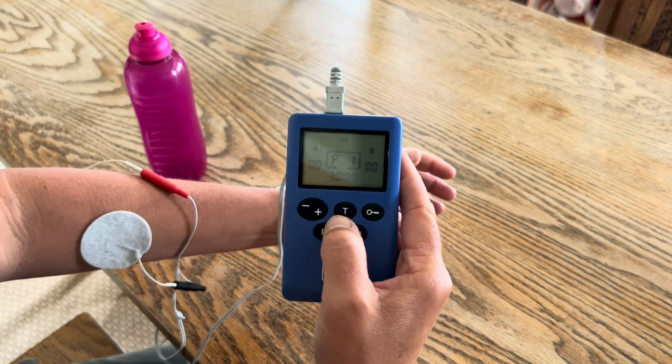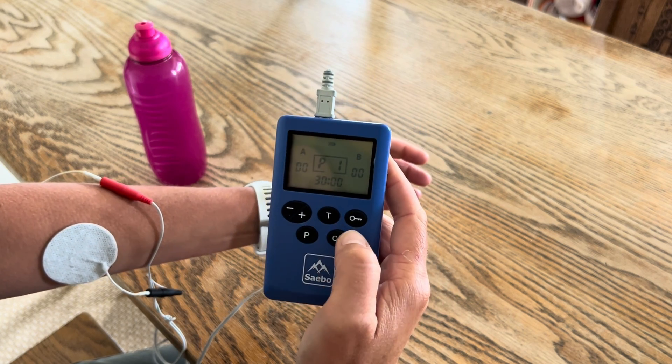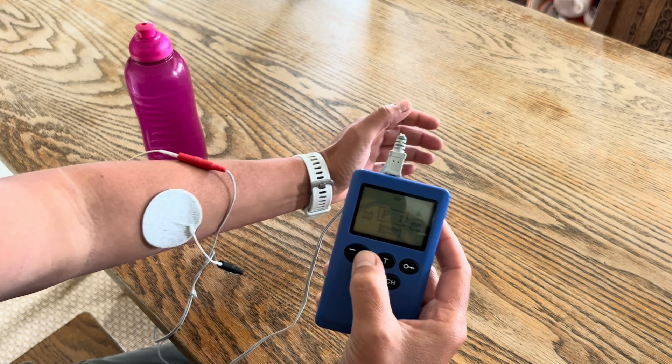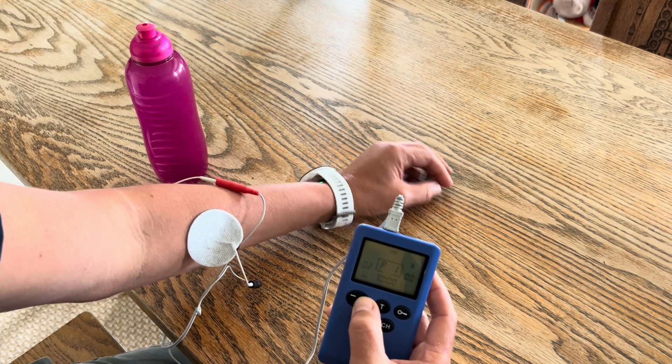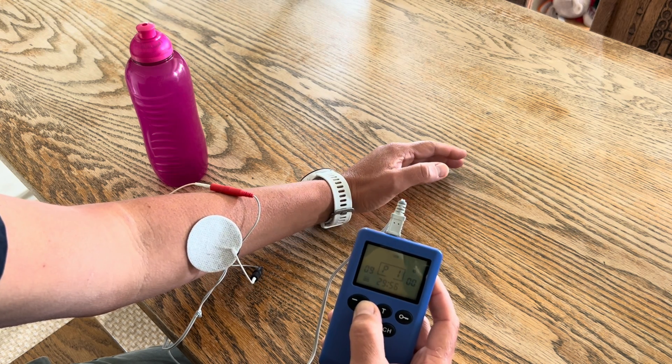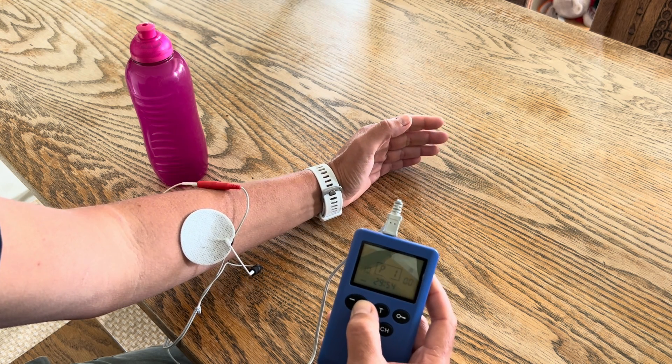I've got it on program one for arm strengthening. I'm going to press CH to make the A flash and then just turn the stimulation up. As I turn the stimulation up you'll see my forearm rolling.